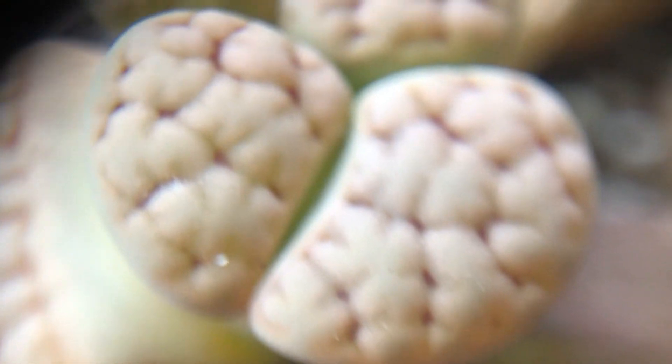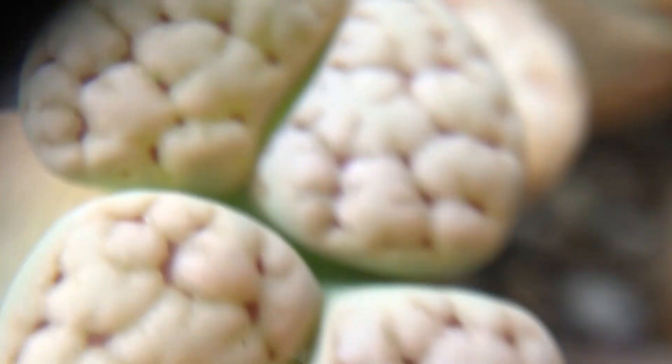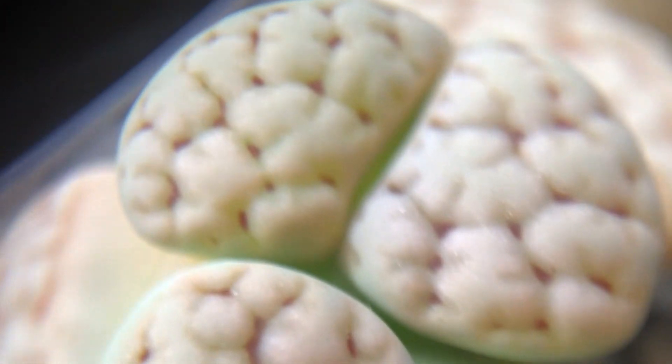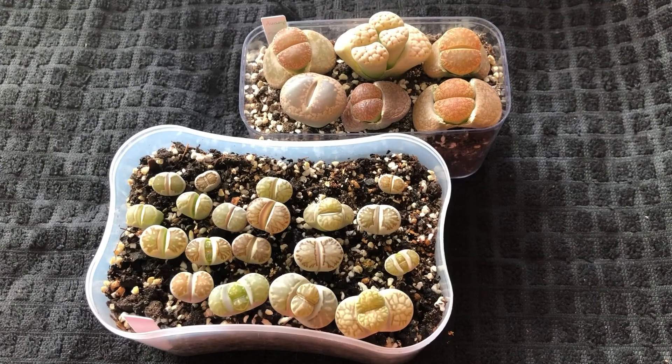I hope you enjoy this close-up of lithops. Happy Valentine's Day again, and have a good day ahead. If you have not subscribed to my channel, please subscribe. If you like this video, give me a thumbs up. Have a good day and a good evening. Bye.